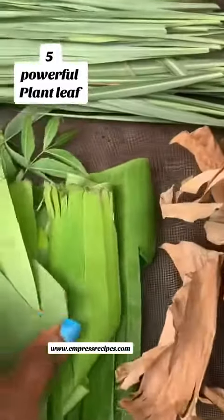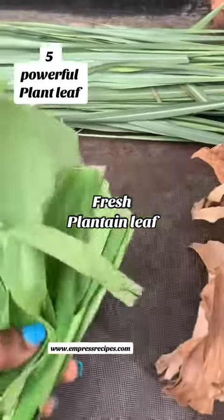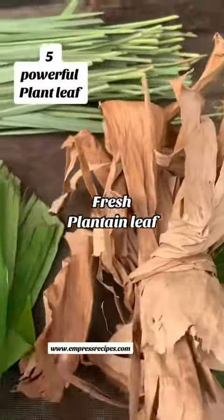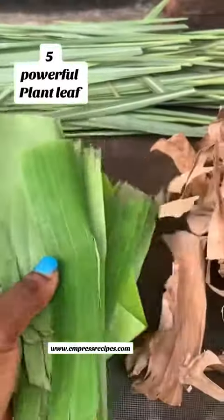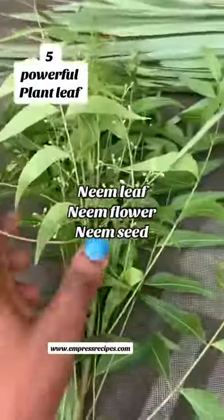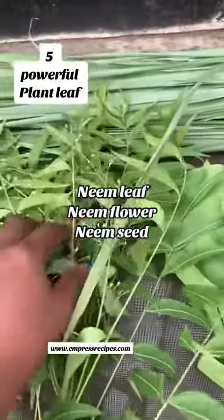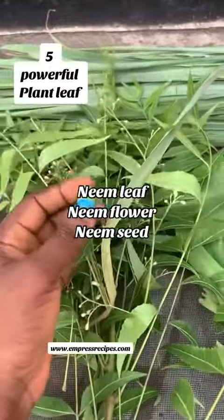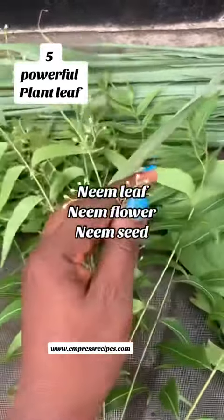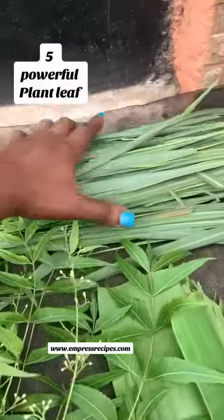I'll also be using the green parts of the plantain leaves. So this over here is the brown part, and I'll be adding the green parts as well. Next is my neem leaf — neem is good for our immune system, and that bitter taste it has is very beneficial. I'll be using the flower, the leaves, and the seed — you can see the seed on top of it.